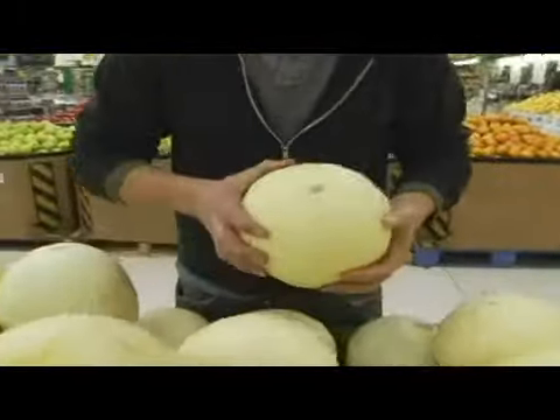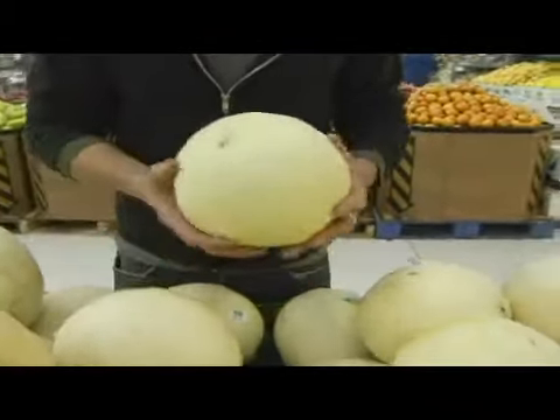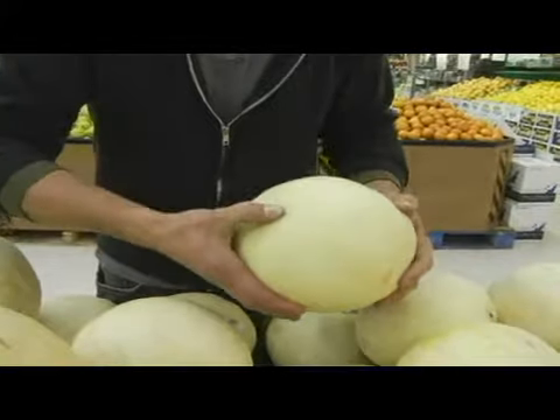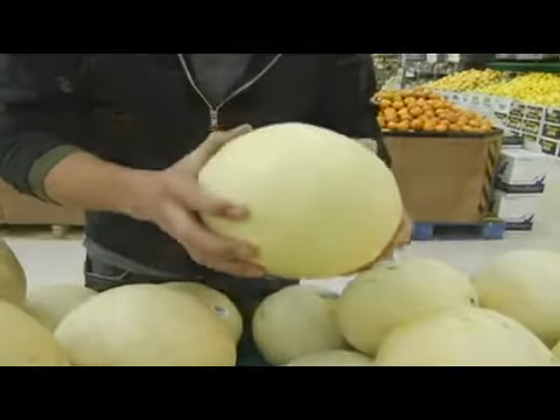It's not a bad thing to find a nice solid one. Even a little bit of green on them isn't going to be a bad problem. You just want to make sure that the bottom is nice and solid — not giving at all. That's going to be a nice crisp melon.